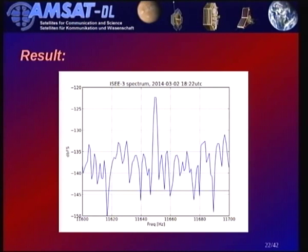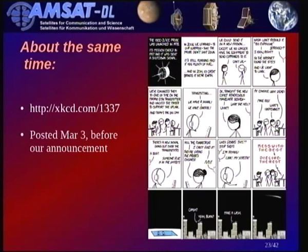We forwarded this to NASA for confirmation and did the usual checks — pointing the antenna elsewhere to confirm it's not a local birdie, and verifying the Doppler shift. It came as quite a surprise that we got our own XKCD comic strip on the day we discussed it. We had not publicly announced this yet, so if you know XKCD, go there and look it up.